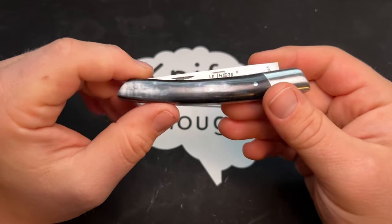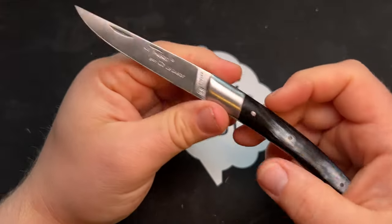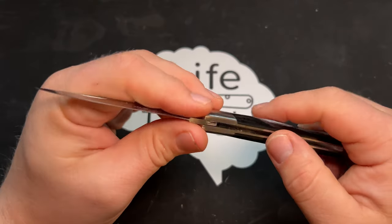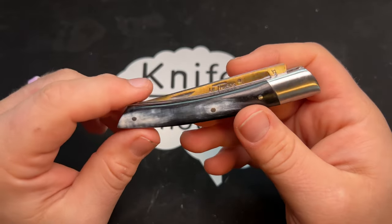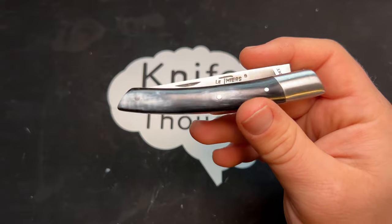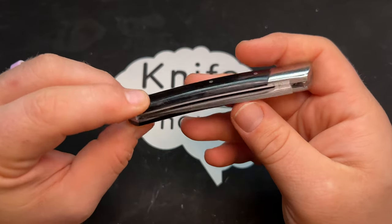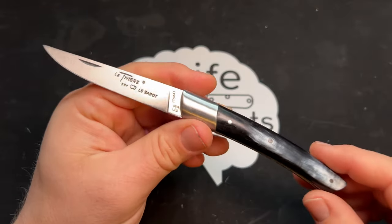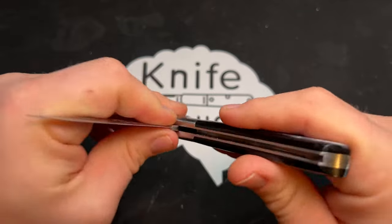I've been strongly considering getting more La Thiers knives from Knives of France — particularly there is a brass-handled version that looks really sleek and cool. There are also lots of other knives on Knives of France I want to get, and I appreciate that they don't sell out immediately like GEC knives. They're made basically by hand in small quantities, so they don't last forever, but they don't sell out right away either. I appreciate the ability to buy a very authentic-feeling traditional knife like this La Thiers.